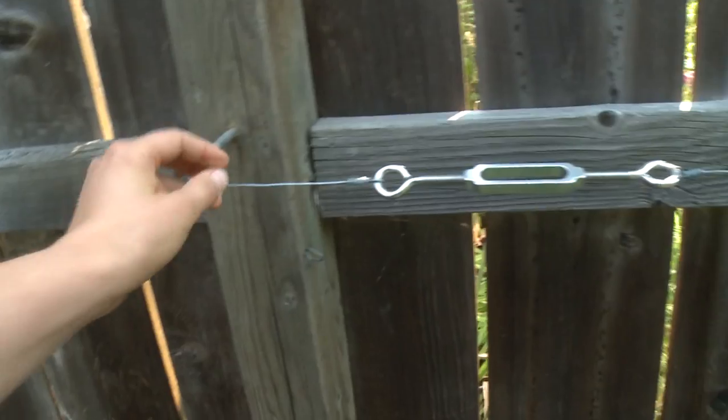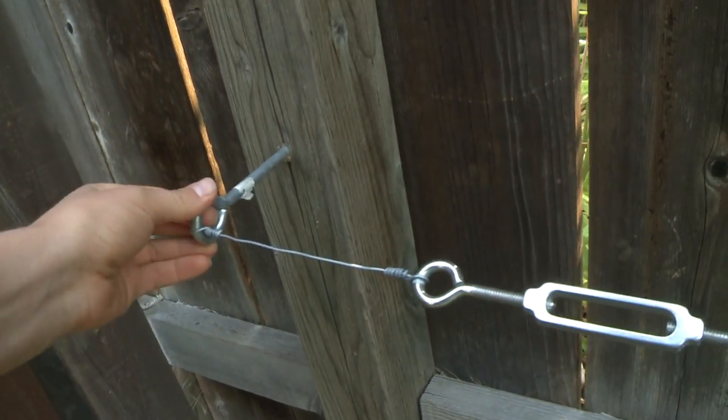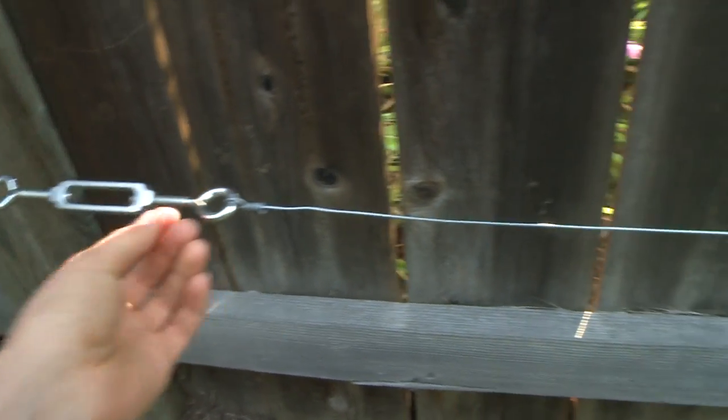What you need to do is get some wire like this and some eye bolts, screw them into the wall, and tie the wire in, and then begin training your tree.